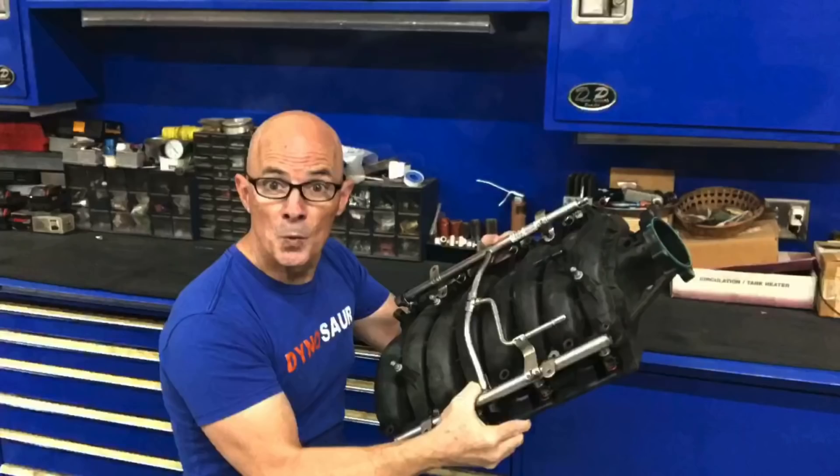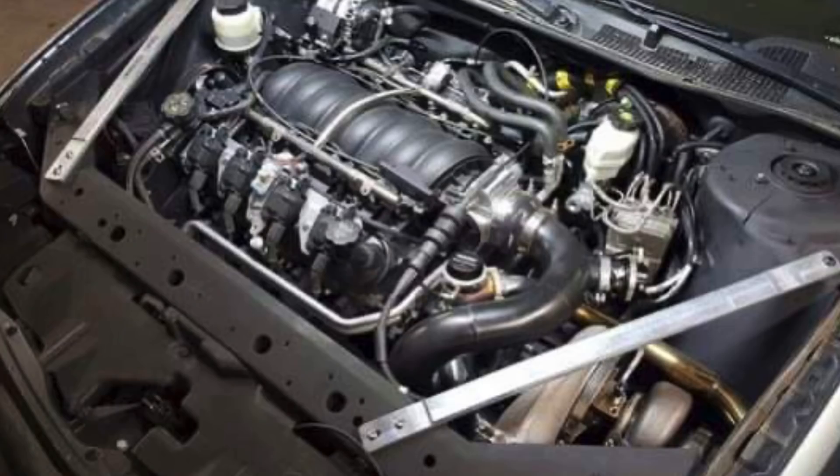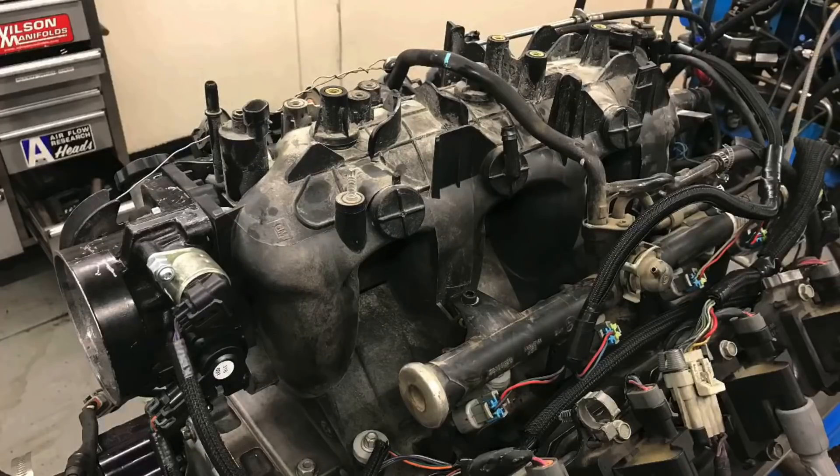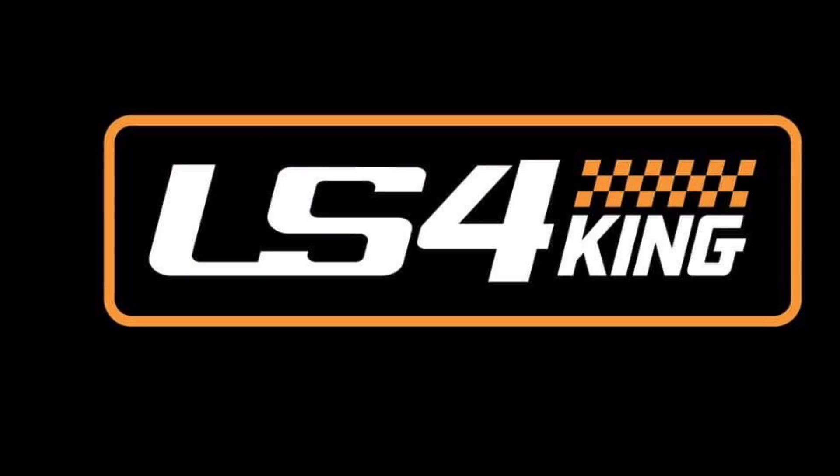Hey guys, I'm Richard Holdner and welcome to the channel. Today we're going to talk about the least powerful LS intake manifold I've ever tested — of course I'm talking about the LS4. In this video we're going to take a look at a direct back-to-back comparison of the 5.3 liter front wheel drive LS4 intake versus your run-of-the-mill 4.8, 5.3, or 6.0 truck manifold — the early one, not even the Trailblazer SS. Little did I know after talking to my boy Brandon over at LS4 King — shout out to LS4 King — that manifold is really not that great. And 'not that great' was actually overselling it. This is the least powerful factory LS manifold I have ever tested.